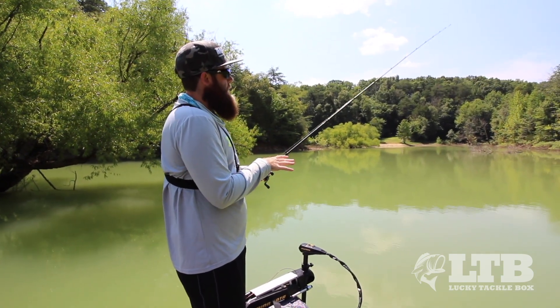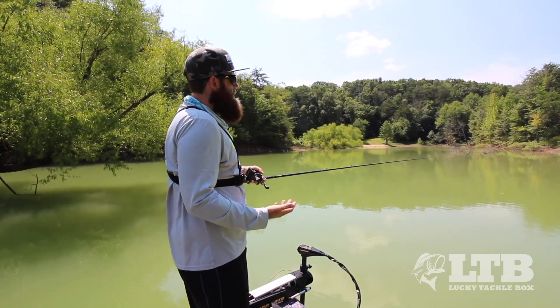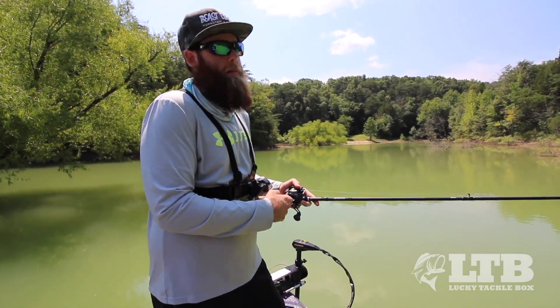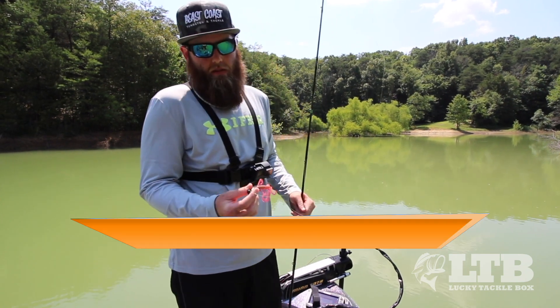A bait like this is great for knowing what's down there because you'll be able to feel those bottom composition changes and know where those bites are going to come from. Retrieval on this bait is really simple but also a great and effective way to know what you're fishing and to get a lot of big bites.